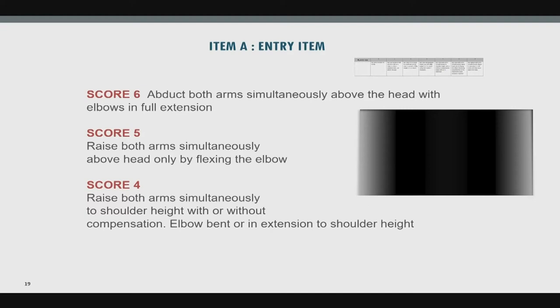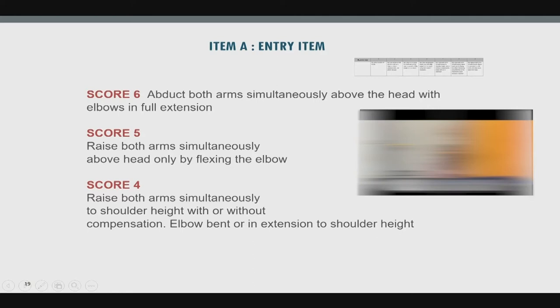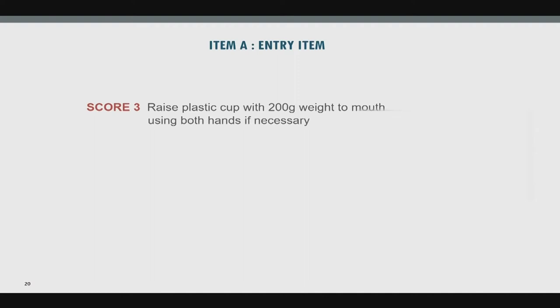In this video, a young girl with type 3 SMA gets a full score on the entry level item — she nicely abducts her arms all the way overhead with elbows fully extended. One tip: this is a nice assessment to do towards the end of your evaluation if you can, after the gross motor assessment, because many kids look forward to this test with its bag of tricks.